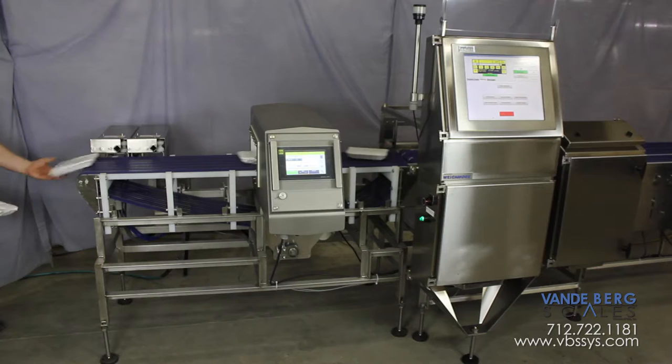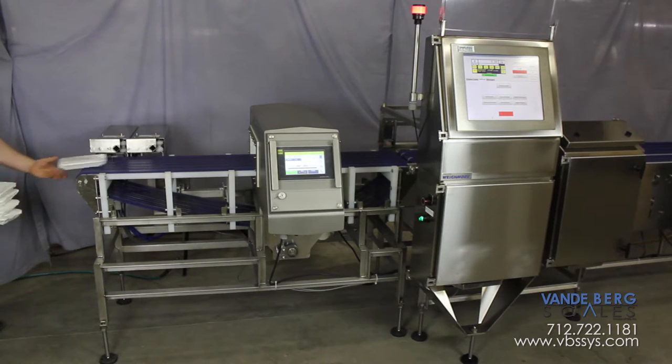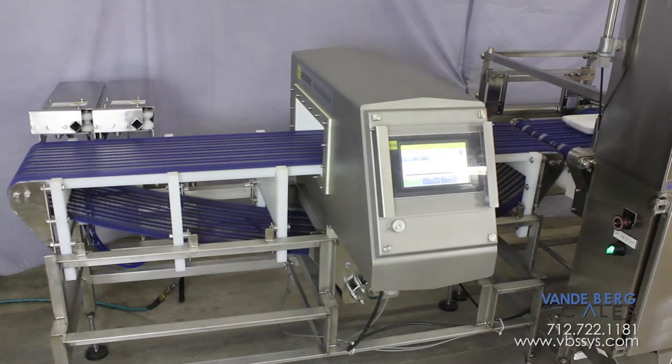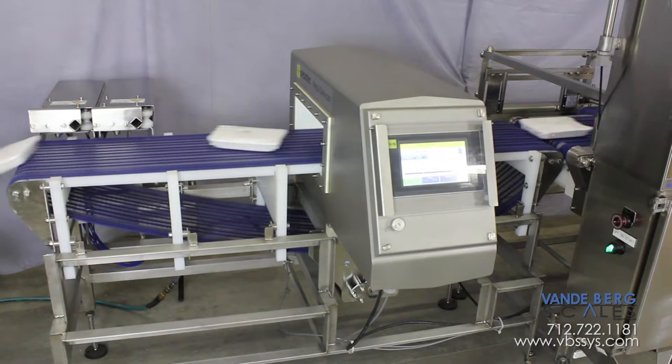If the package is outside the desired weight range, the first divert activates to remove product from the line. If metal is detected, the second divert activates. This dual divert setup allows floor personnel to know which product has metal detected in the package and which product has an incorrect weight.